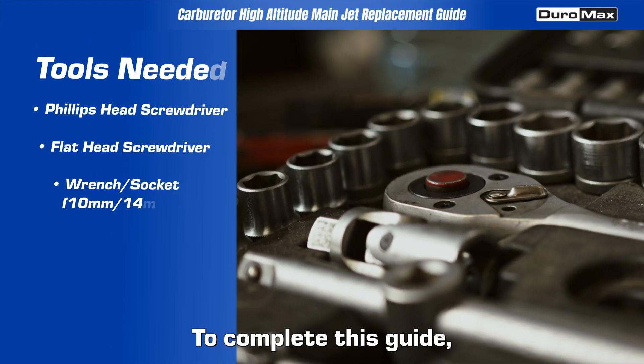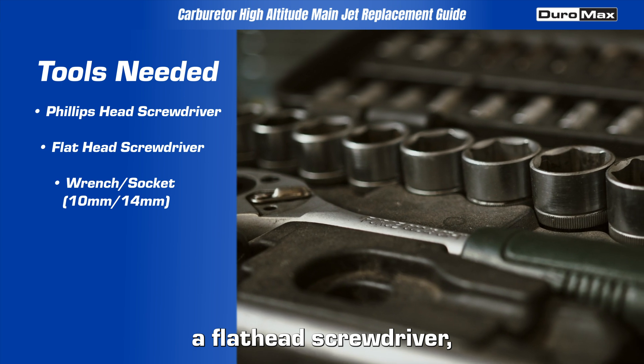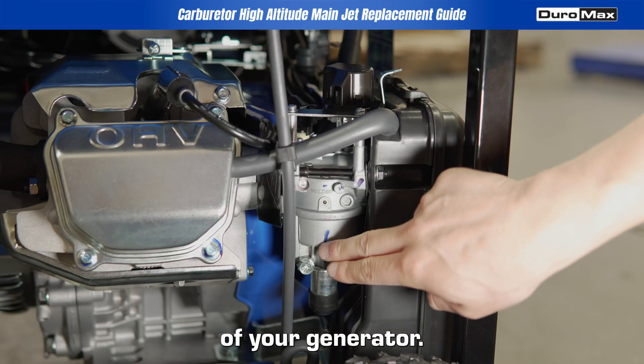To complete this guide, you will need a Phillips screwdriver, a flat head screwdriver, and a wrench or socket size 10 millimeters or 14 millimeters, depending on the size of your generator.